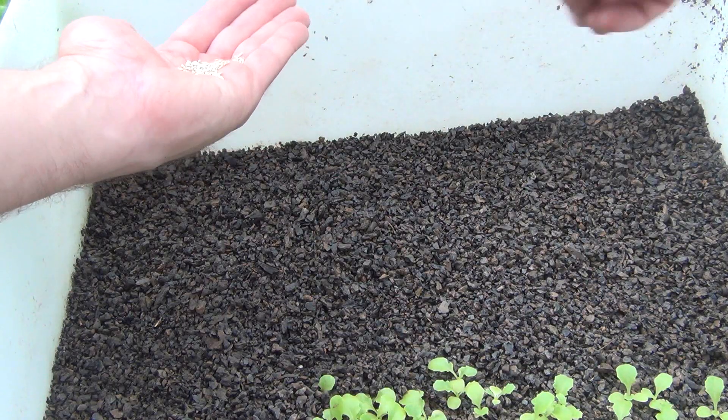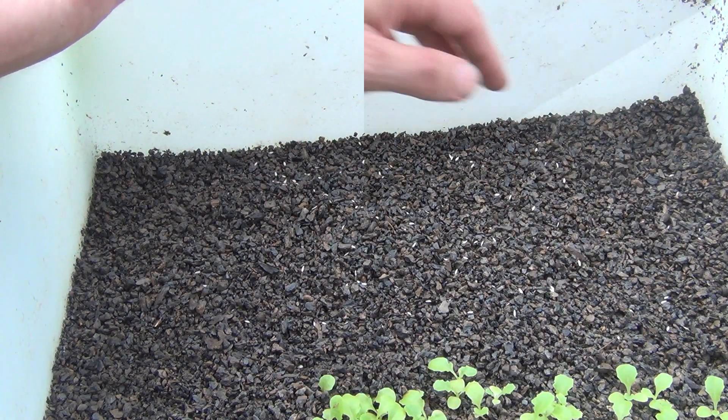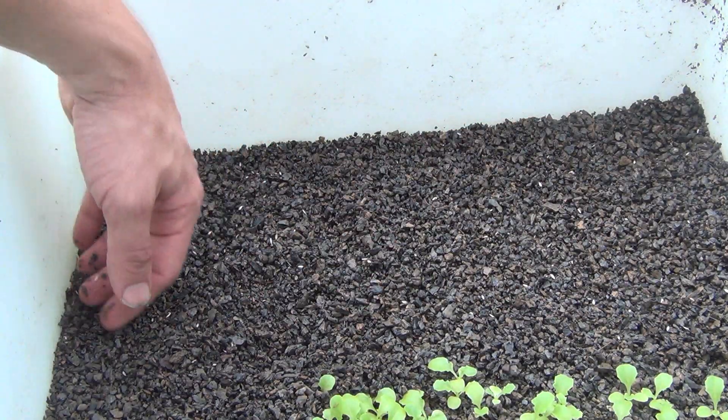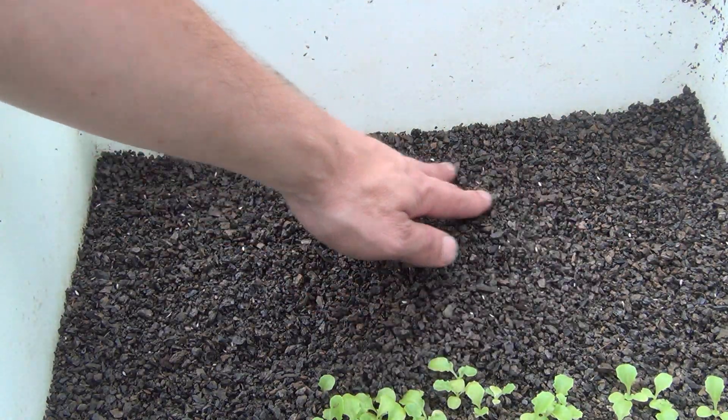For the growing media, I like to use crushed expanded shale that has been screened through a 3⅛ inch mesh, but a coarse sand or fine gravel should work well. Lettuce seeds can be sprinkled over the media, and then a simple wipe of the fingers will cover most of the seeds.